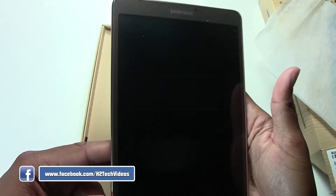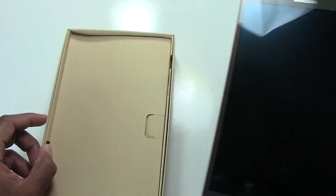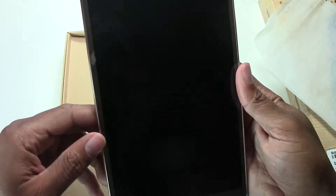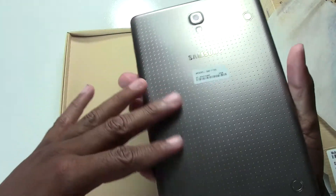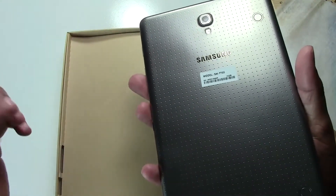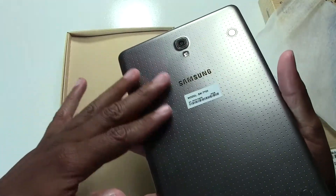It definitely feels a lot lighter. Noticing a couple of interesting cosmetic changes — I love the gold aesthetic. Right around the edge we have that gold lining, and the back has a more premium feel to it. The Tab 8.4 had a leather backing, and this is different.